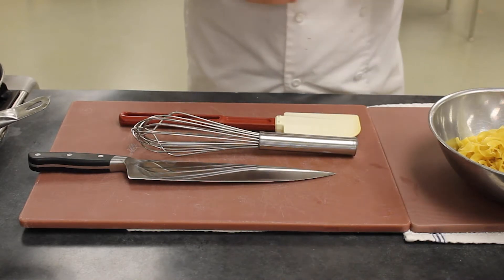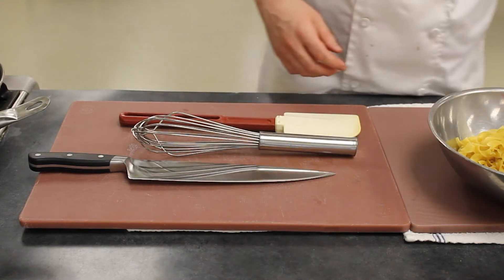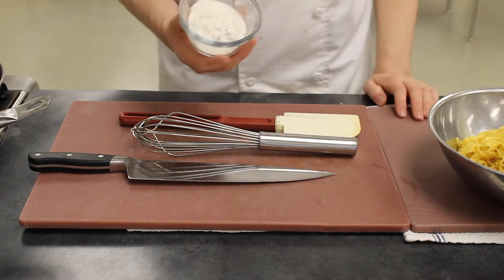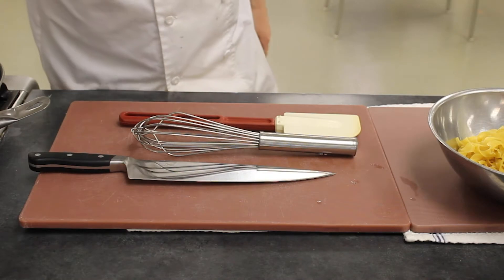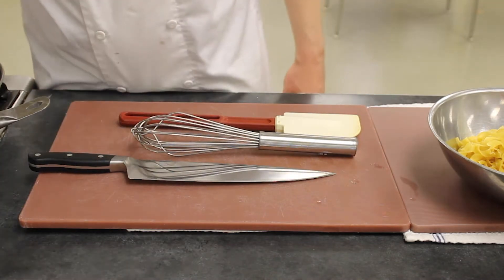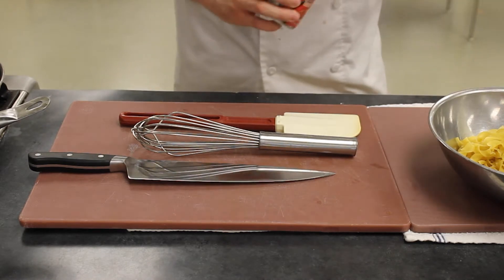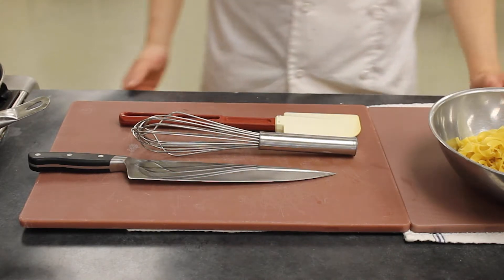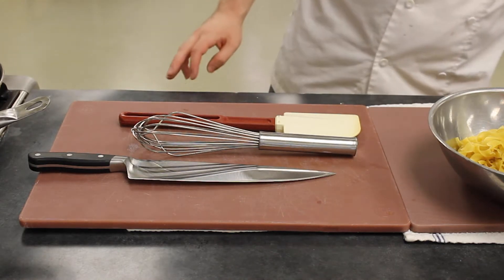For the ingredients, you're going to need half of a carrot, half of a yellow onion, two tablespoons or one ounce of butter, one ounce or two tablespoons of flour, two cups or 16 ounces of roasted brown stock, two tablespoons or one eighth of a cup of tomato paste, one teaspoon of minced garlic or just one garlic clove, and kosher salt and pepper.